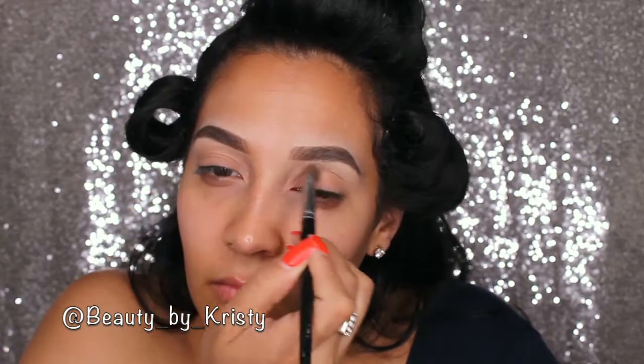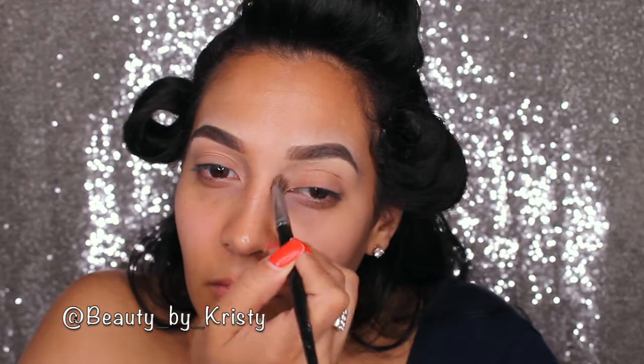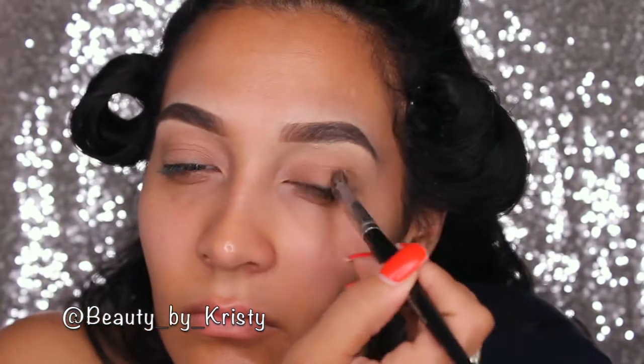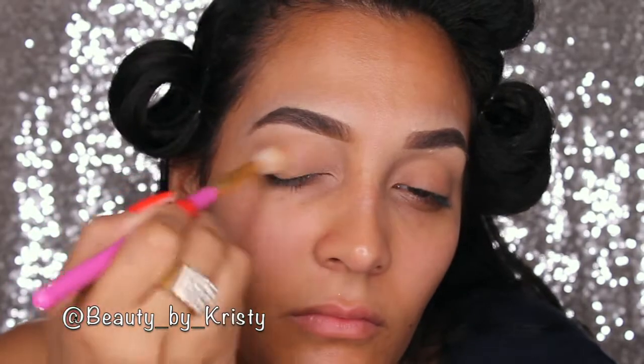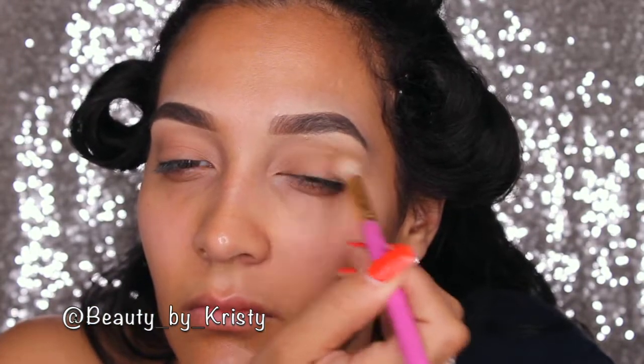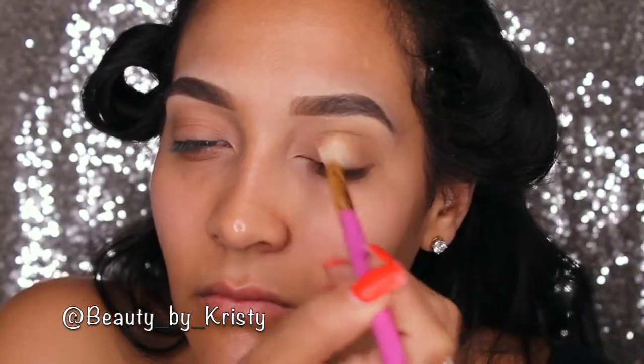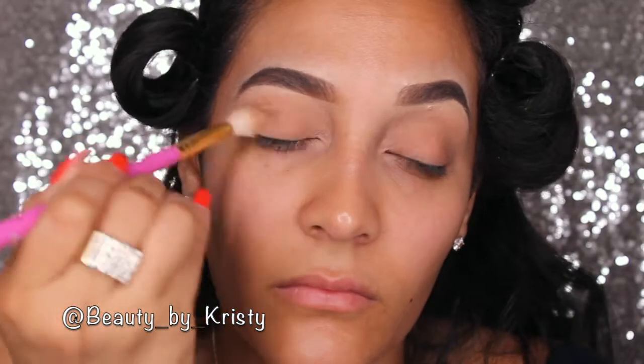Just going to go back and forth in between these for more depth. As always, you want to make sure you blend so everything is seamless. And when you're working with glitter, you want to make sure that you take that extra minute to blend some more. Now we're just taking the darker brown shade and placing that in the crease, and then we're going to blend as well.